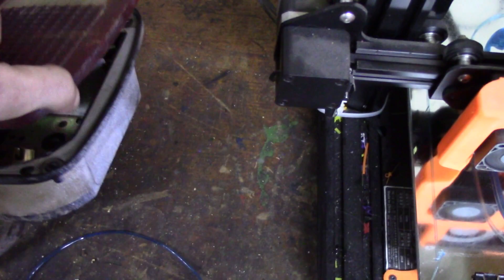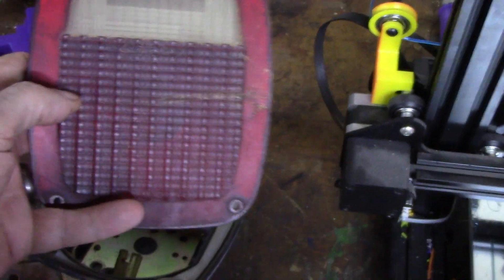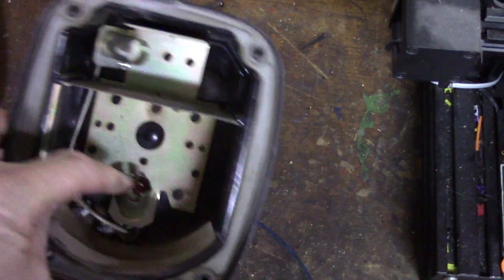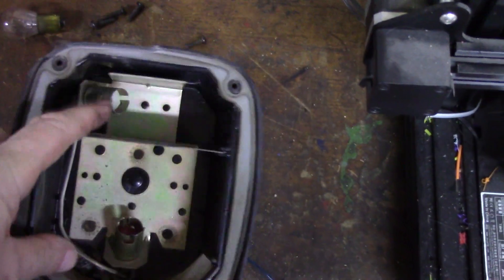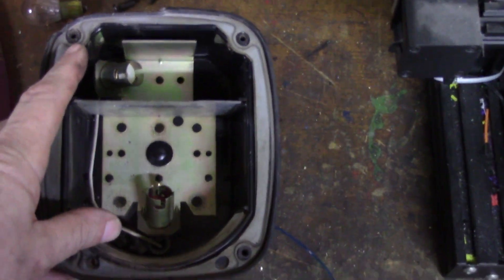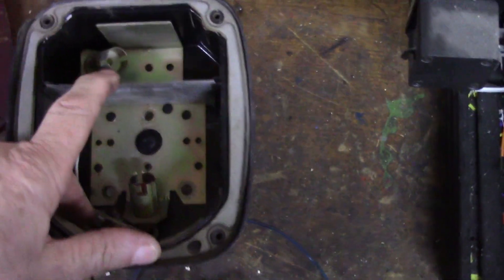Over the years it's been neglected and kind of fallen apart a little bit, but we're going to fix all that up. What I want to do today is print a new lens. Instead of red for stop, turn, and tail, and a clear lens for reverse backup lights, I'm going to print it all in white, all in clear transparent. Instead of the incandescent dual filament bulb for stop, turn, and tail, and the single filament incandescent bulb for backup lights, I'm going to have white LED up top and red LED on the bottom, and get rid of that separator plate so the whole lens will light up red for tail and brake and turn, and light the whole thing up white for reverse.